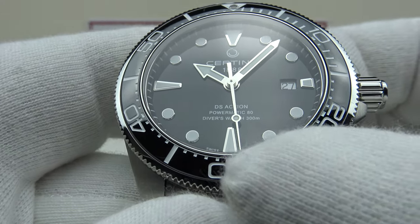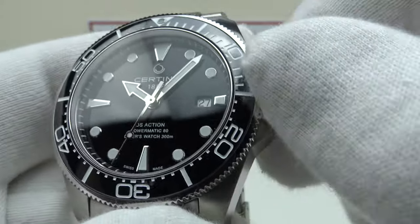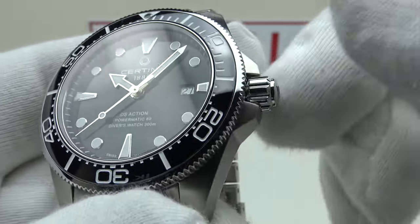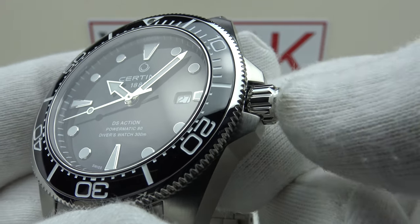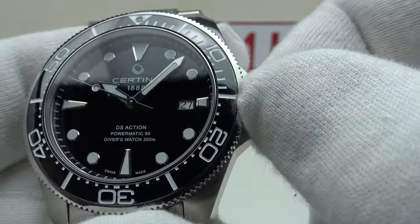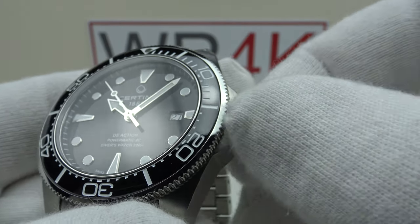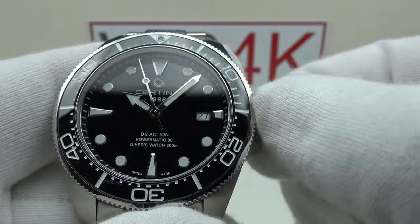Pushing the crown back in has a nice positive click, restarting the movement, and the second hand begins to sweep around the dial once again. Screwing the crown back down — immediate thread pickup. This is 10 out of 10, sublime screw-down crown execution. There's an immediate thread pickup between the internal thread of the stainless steel crown and the external thread of the crown tube. I would describe it as equal in quality to a Rolex Twinlock crown used on the Submariner Date — that is the level of quality we're looking at.